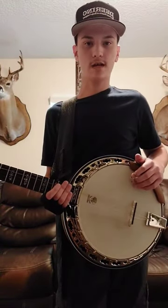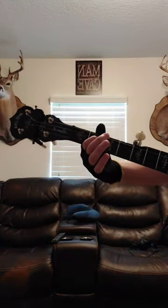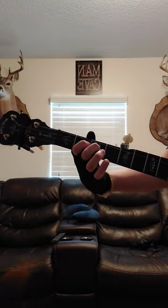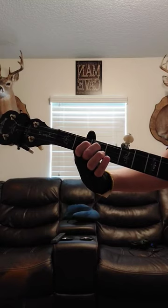Hey guys, welcome back to the channel. Today we're on the 3-2 pull-off. So the 3-2 pull-off is: you're going to take your index finger, place it on the 3rd string at the 2nd fret, take your middle finger, place it on the 3rd string at the 3rd fret.